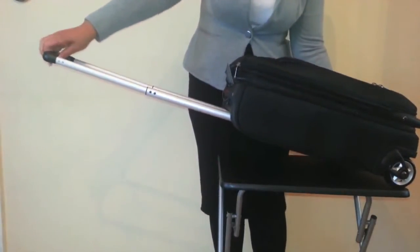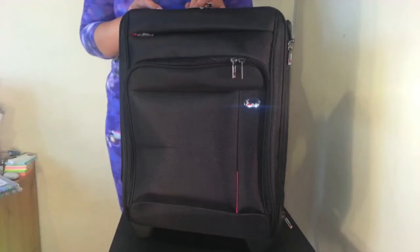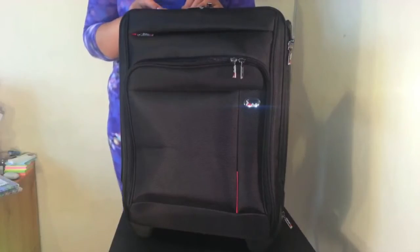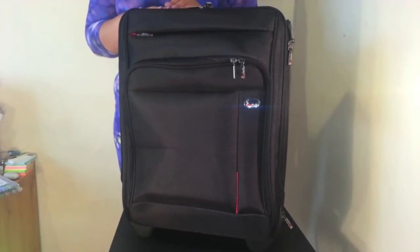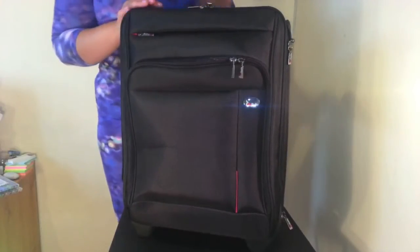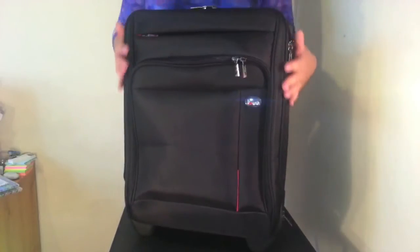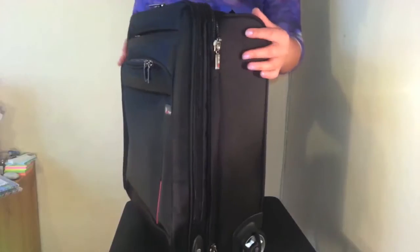It features a telescopic handle, a top carry handle, and high quality roller skate wheels for easy transportation. This bag weighs approximately 3kg, so it is accepted as hand luggage on most airlines. The fabric is very durable and hard wearing, and it looks great too. It's a nice compact and slick design.